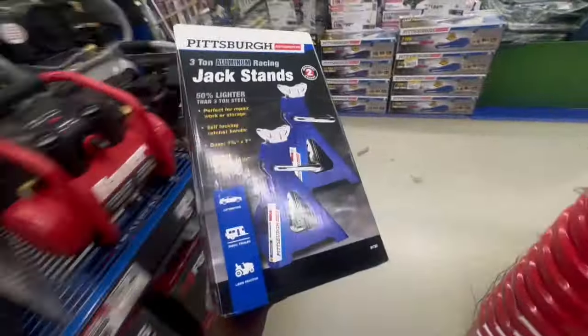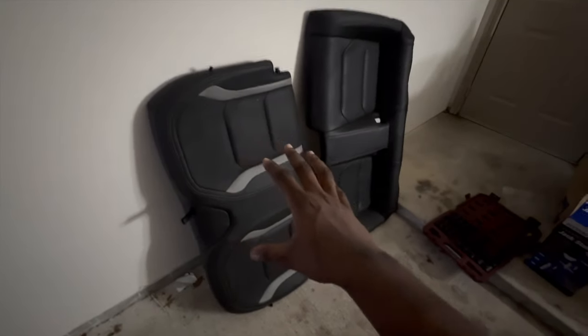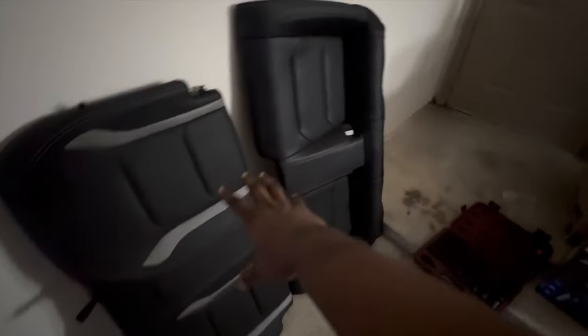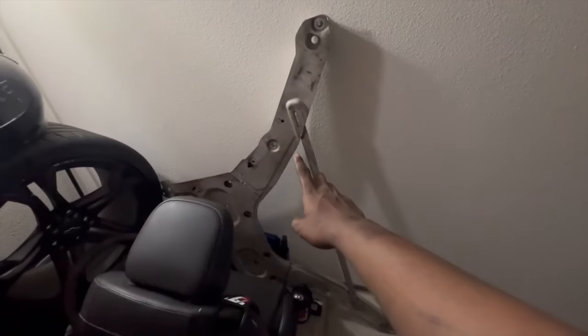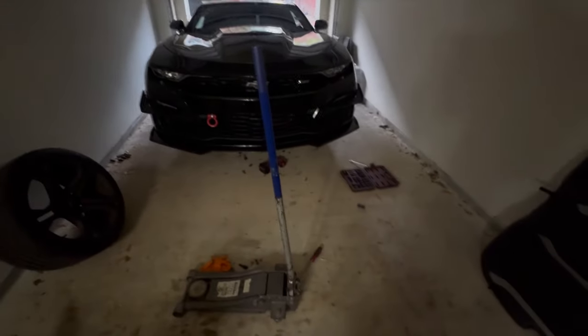We ran down to Harbor Freight and picked up Pittsburgh 3-ton jack stands — two of them for 50 bucks, you can't really beat it. Already back at the crib, the jack stands are on the car and the car is in the air. We've got the back seats right here, the passenger seat right there, and we've already got the under tray off of the car.